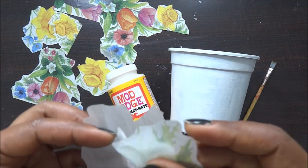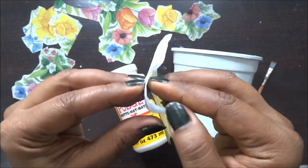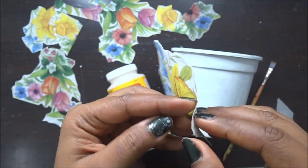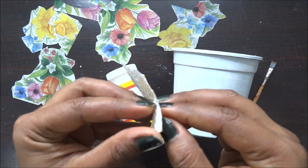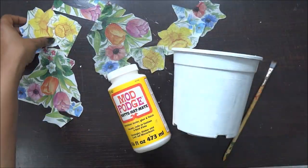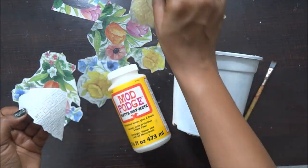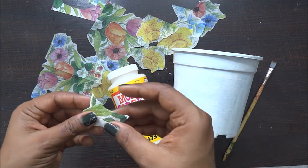I have already pre-cut my decoupage tissues. This was a floral theme decoupage napkin, so I have already cut it and now I am just removing all the plies. It was a design with a bunch of flowers in the tissue, so I had to cut a few of the flowers here and there. I have kept some of the bunches as they are, so I can have 2-3 bigger bunches on some patches of the pot.